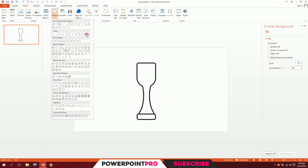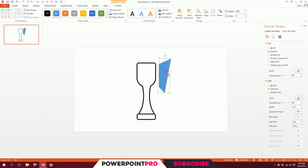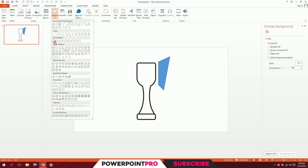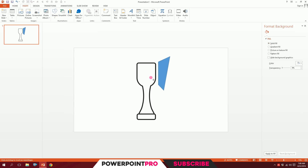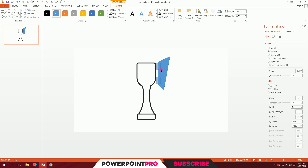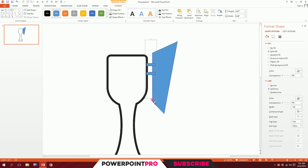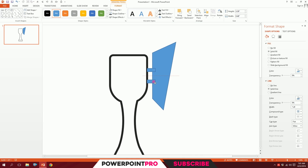For the handles, go to Insert, Shapes — and this is the tricky part — pick the Freeform tool. Click, click, click, click, and the final click to close the shape. Done — the shape is ready. Put it in place, then go to Insert again and pick the equal sign shape. Put it right there, stretch it a bit, decrease the size, adjust with the yellow dots, and position it.